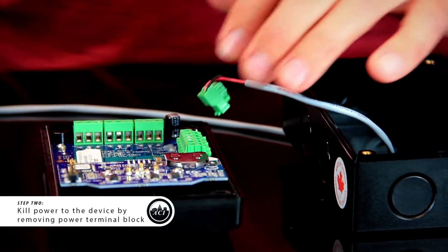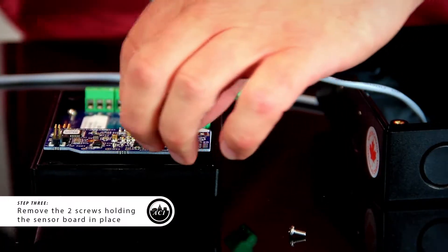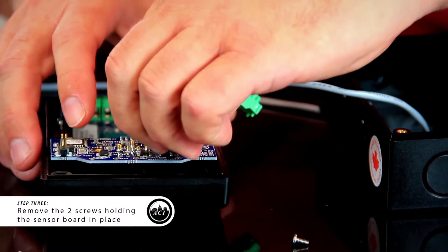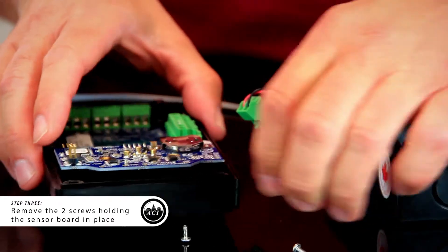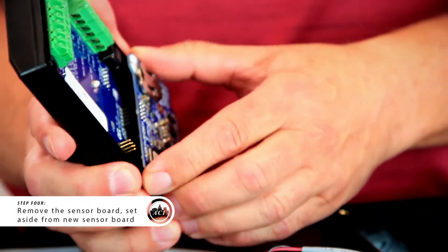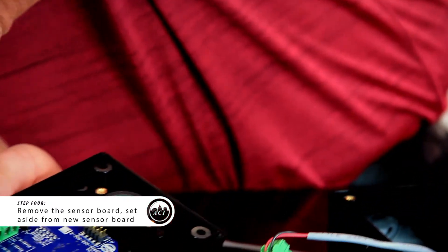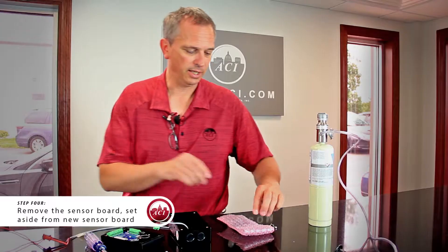The sensor board is secured with two screws — we have to remove them. The sensor board comes right off. Make sure you put the screws off to the side so you don't get them mixed up.